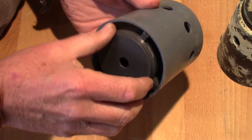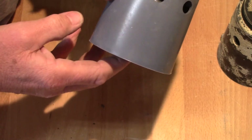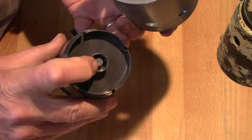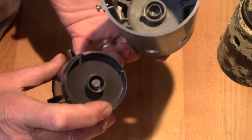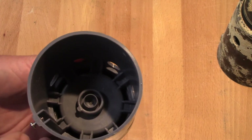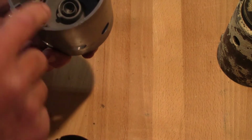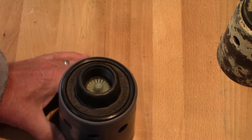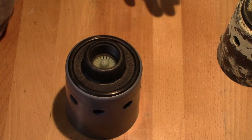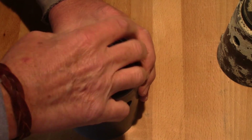It's got a float — I've already got the screw out just to save time — and it only moves a little bit. What it does is it goes up. You've got a little silicone plug, and then you've got a tiny little hole down in there. That plug closes off that tiny hole. When the water comes up, it blocks that little hole. It's a diaphragm valve, so let me explain how it works.